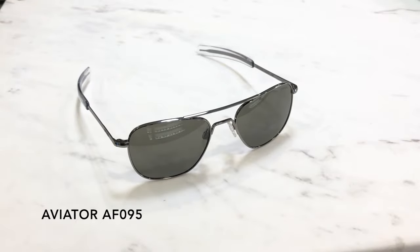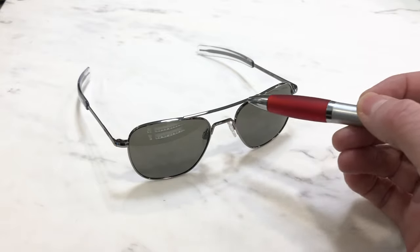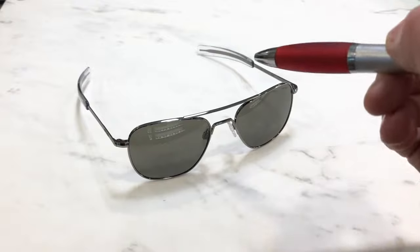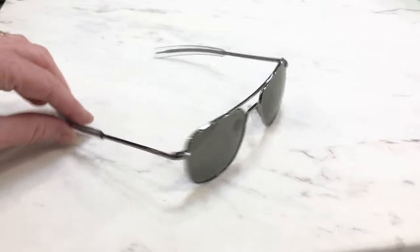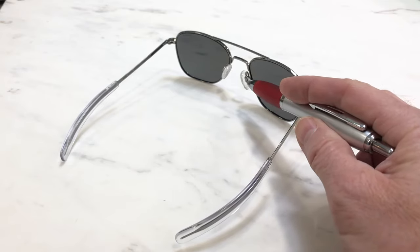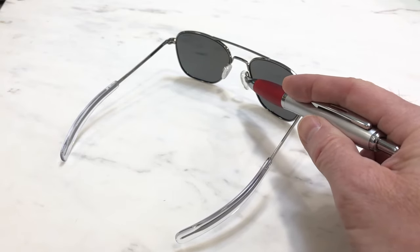Taking a closer look at the Randolph Aviator model AF095 — the first thing you'll notice is the beautiful metalwork. It's electroplated on, very scratch and corrosion resistant. You also have the soft silicone gel nose pads, which are very comfortable and really prevent slippage when you're warm or hot.